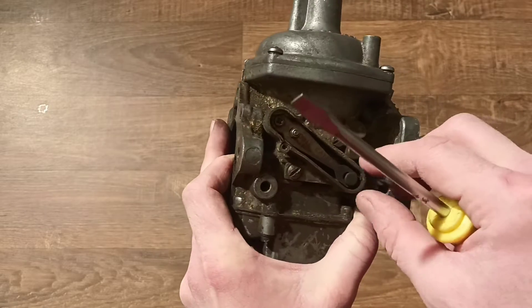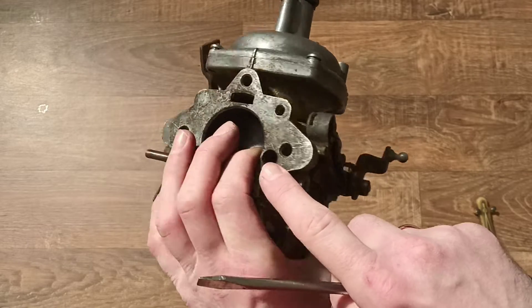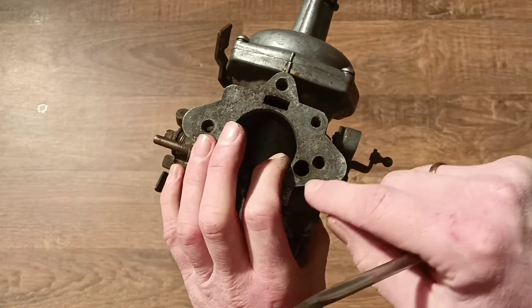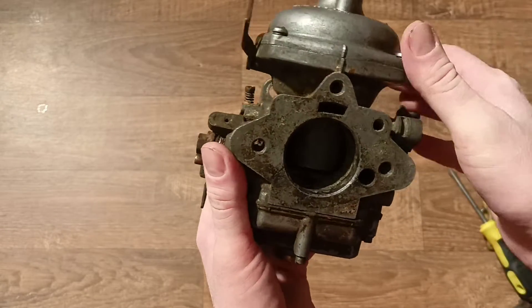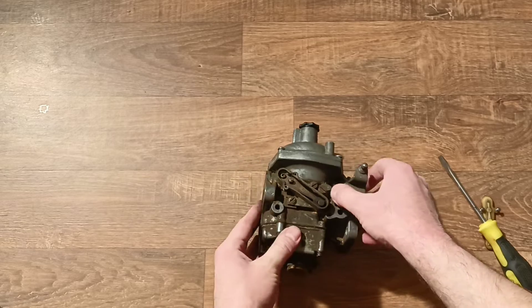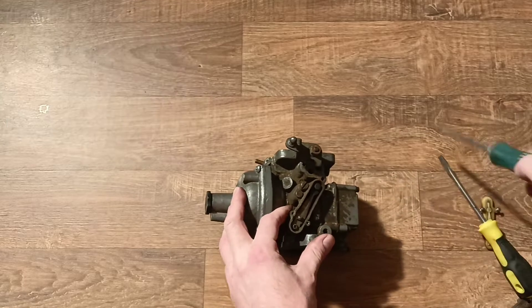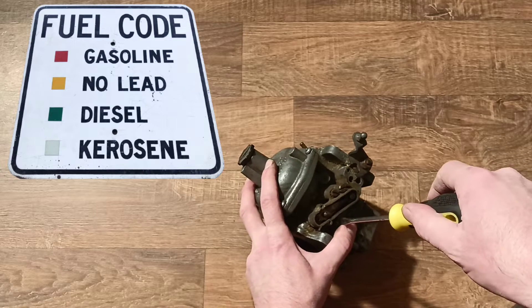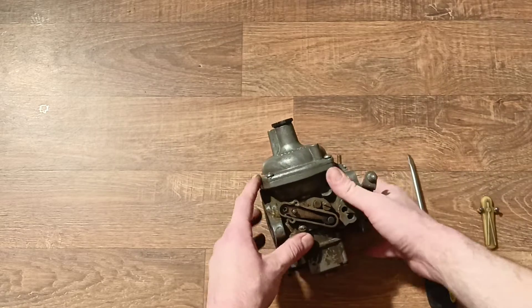When our engine temperature rises, this bi-metallic blade is heated from the body of the carburetor because the temperature races when the engine is working. When the temperature is achieved, it can be working. Right now it is closed completely because this is a cold body - the temperature compensator is cold. So it is closed and it allows additional air to go through this hole, making our mixture weaker when the temperature compensator opens.